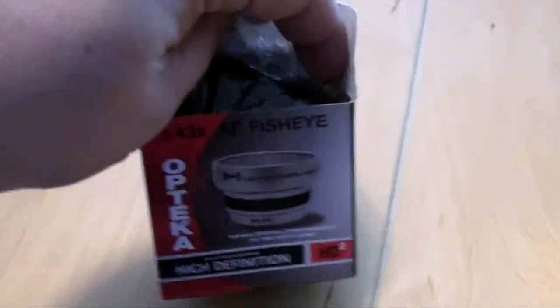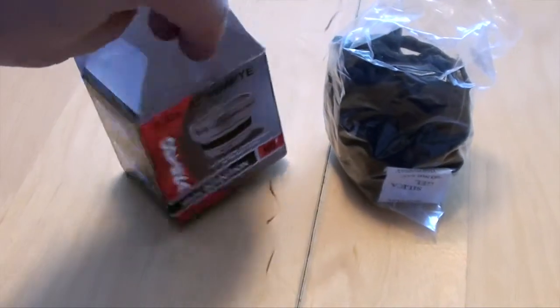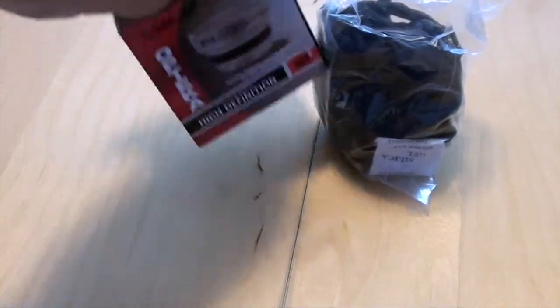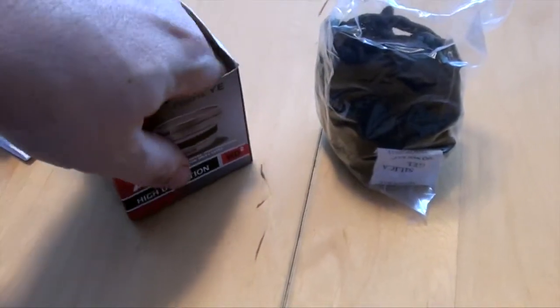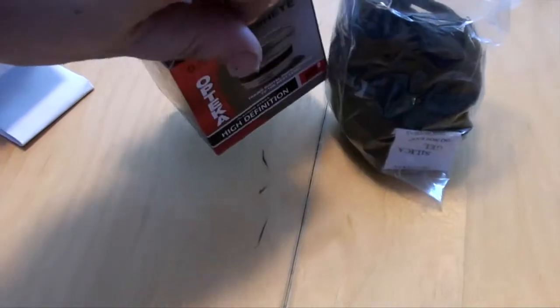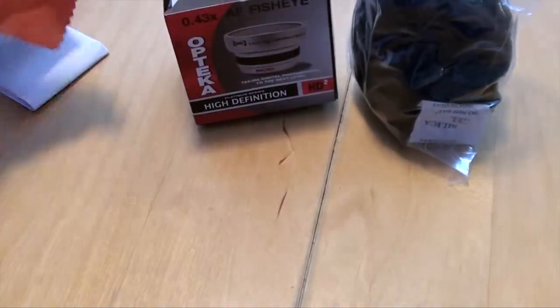Right out of the box, there's the bag with the actual lens inside, a bunch of instructions or something, and last but not least a little cleaning cloth — that's useful.